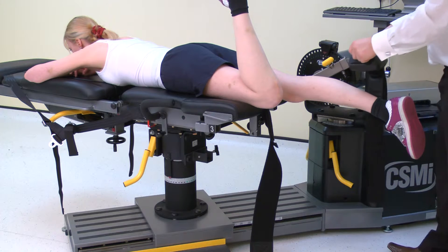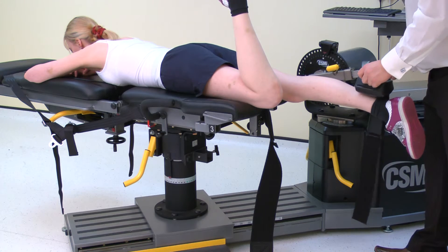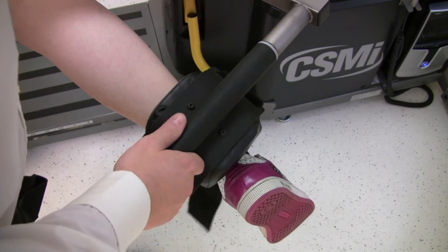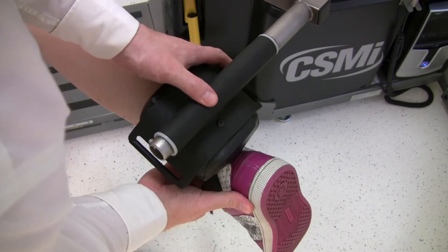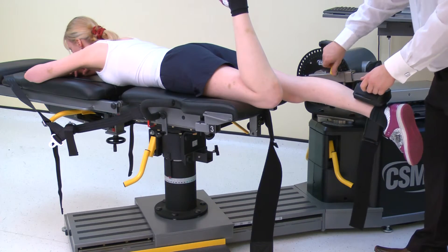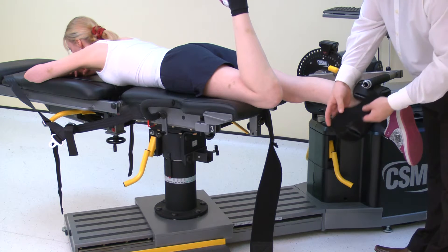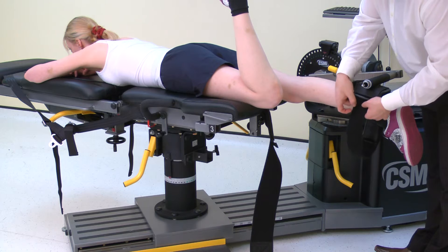To position the calf pad, adjust the pad until it rests on the top of the foot. The position should be consistent and should not limit the movement of the ankle. Secure using the strap.